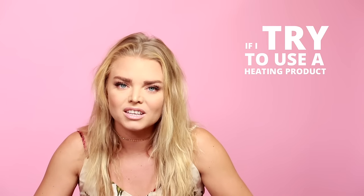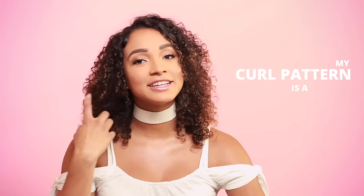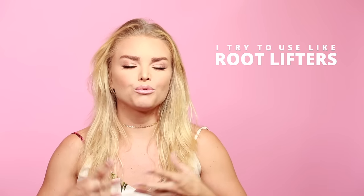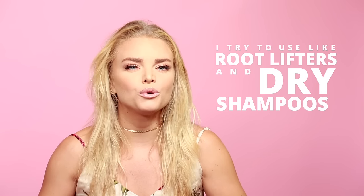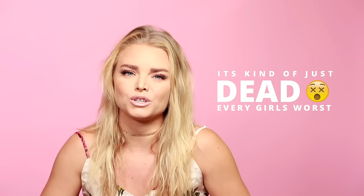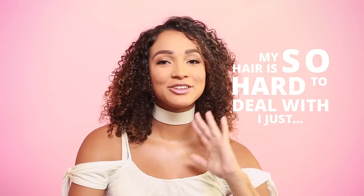If I try to use a heating product like a straightener, it just looks very flat. My curl pattern is a 3B, so it's pretty difficult for me to manage. I try to use root lifters and dry shampoo. It's too hard to style — it kind of is just dead, which is every girl's worst nightmare. My hair is so hard to deal with that I just gave up.